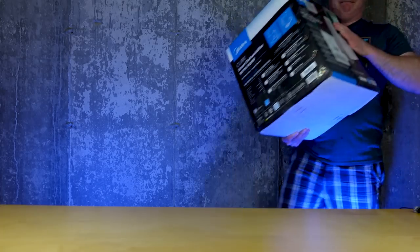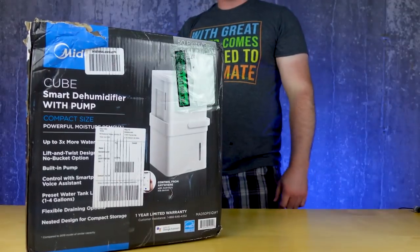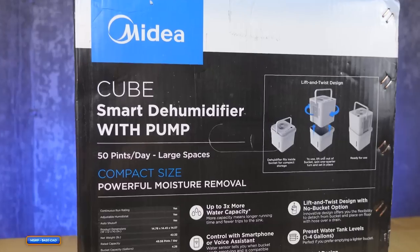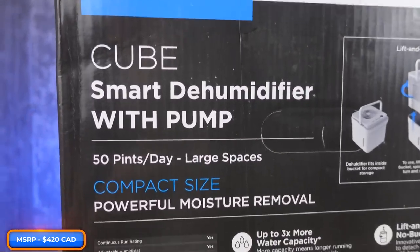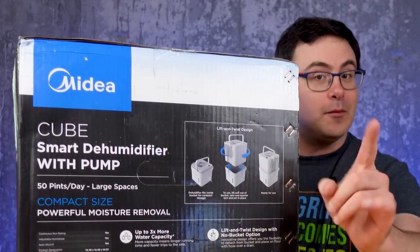It's 70% relative humidity in my studio — and that's not just me sweating carrying this box from Midea, which is the smart dehumidifier with a pump.